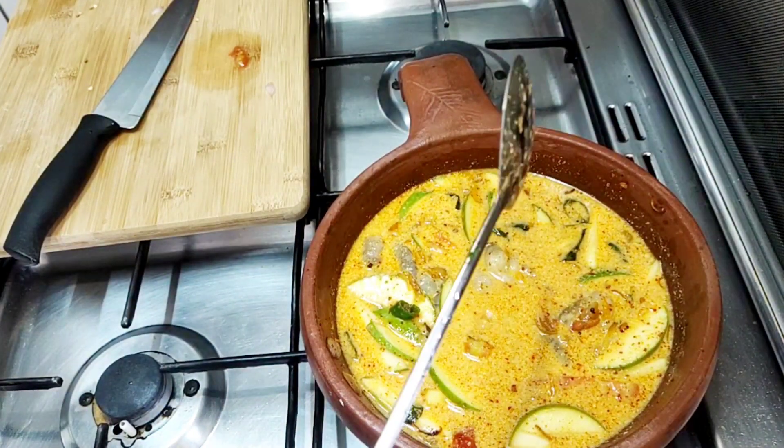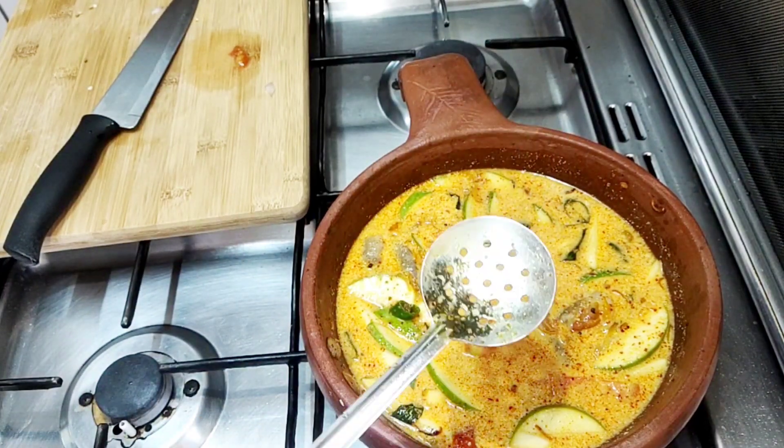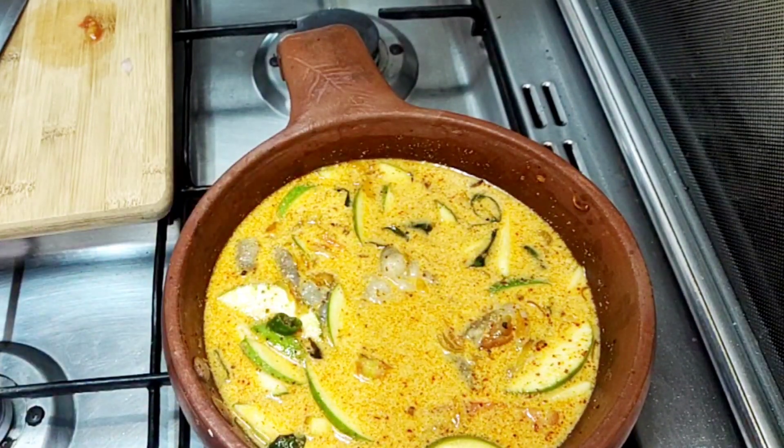This will be done in a few minutes. I will use 2 grams of egg.